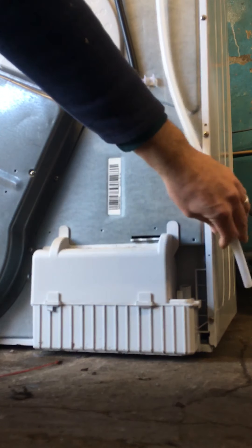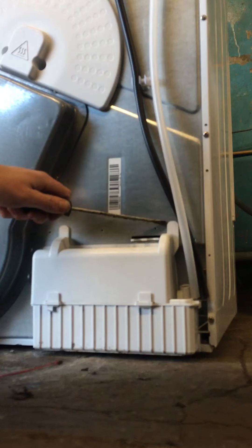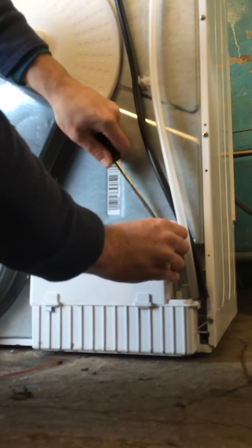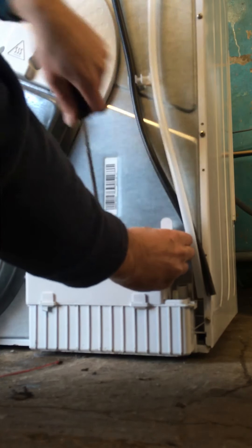Here you have two clips, here and here. Just put in a flathead screwdriver behind them and be careful when they're open because they can break. Just wiggle it around until it pops open. Do the same at the other side.